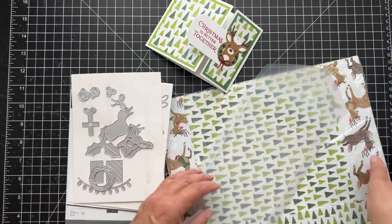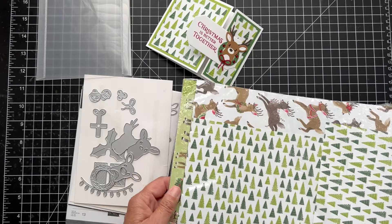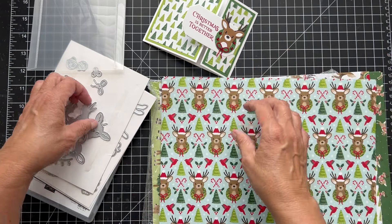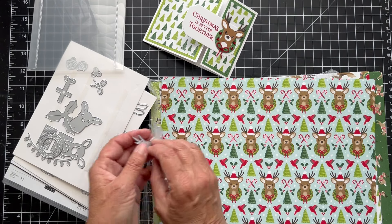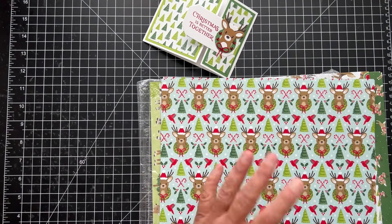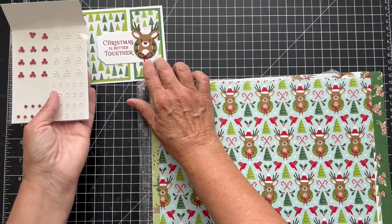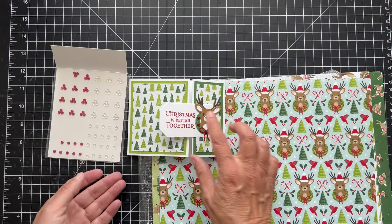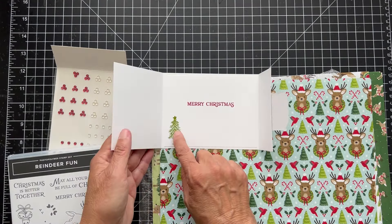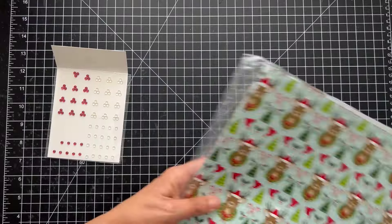Let me check this other die — I like it, but it's not an open die so it probably won't work. You could fussy cut it. Sometimes our dies cut our paper and that's always fun when it does that. Those are the products I used for this card. I added some Cherry Cobbler pearl adhesive-back dots to the wreath. The sentiment 'Christmas is Better Together' is from the stamp set, and on the inside I did 'Merry Christmas' with a tree. I used the bundle and the paper.